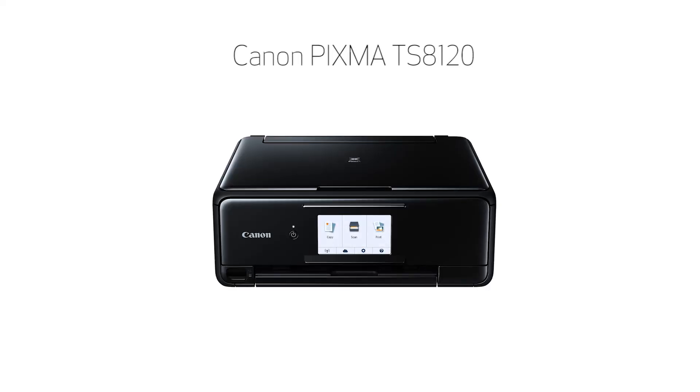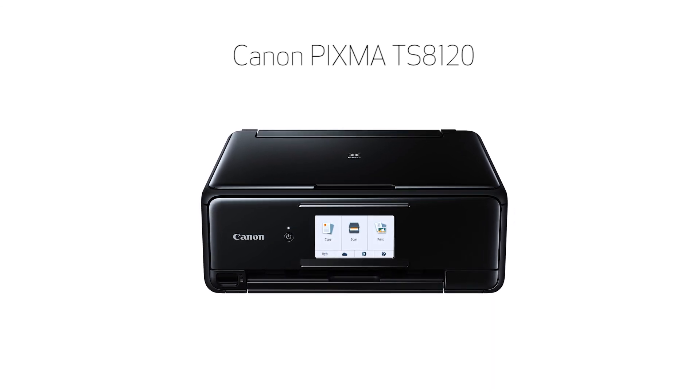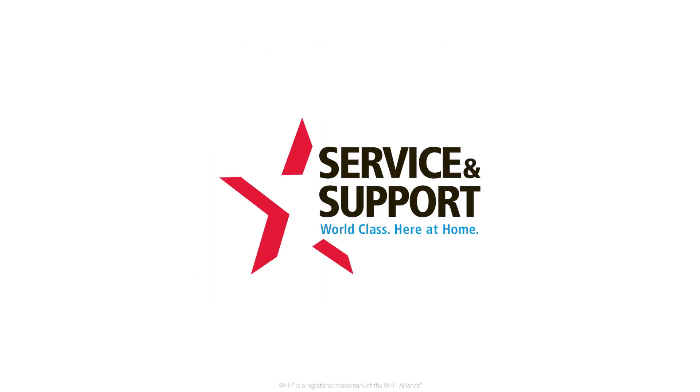Congratulations! This completes the setup of your Canon PIXMA printer to a Mac using the Easy Wireless Connect method. Now you're ready to print or scan. For help with connecting your printer to a Windows computer, Android or iOS device, please visit our YouTube channel for more videos. Thank you for watching.